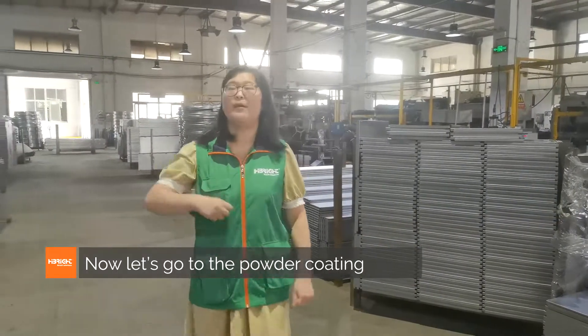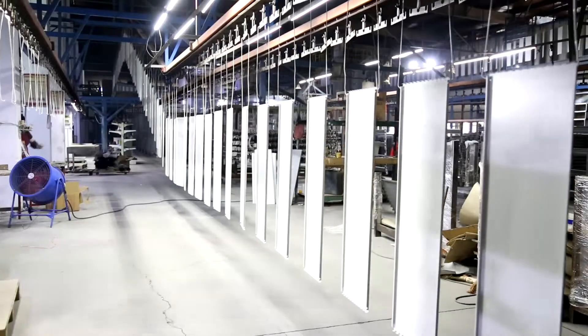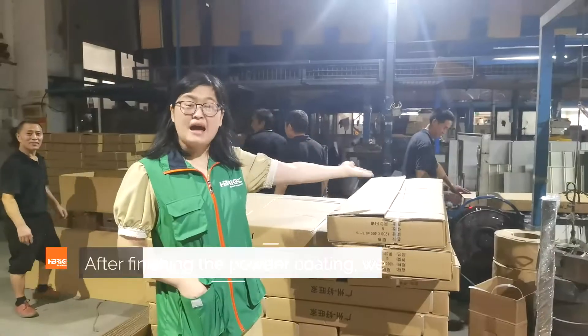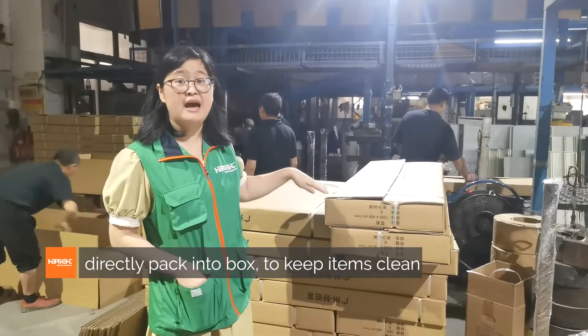Now let's go to the powder coating workshop. Let's go! After finishing the powder coating, we directly pack into the box to keep items clean.